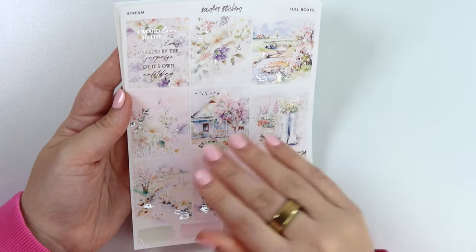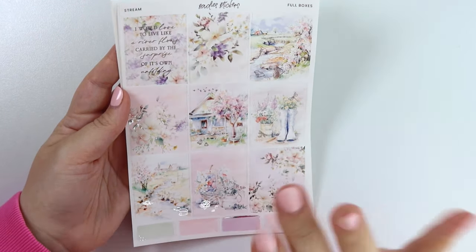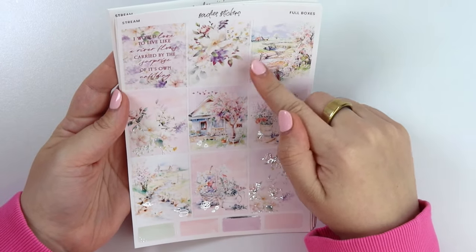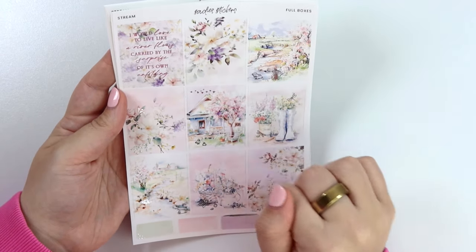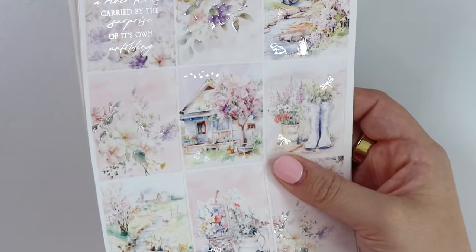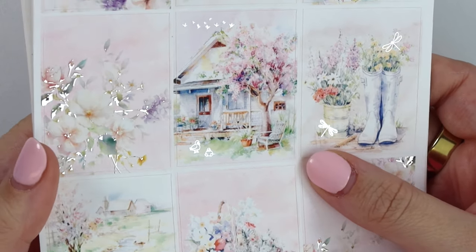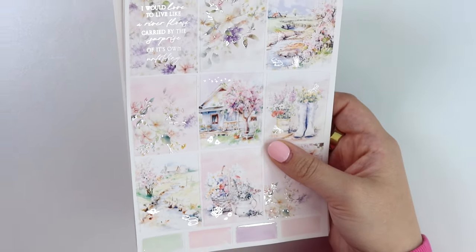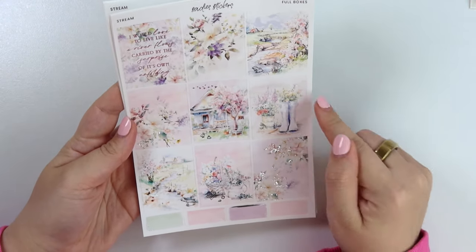Nails match — need to redo my nails, but trying to make them last through this week at least. They're doing that thing where you run your fingers through your hair and get stuck. Anyway, you have a little creek here with some foiled rocks and a green area on the side. This really pretty house with a front yard, flying birds — and do you see those little ducks in the front yard? They're so freaking cute.